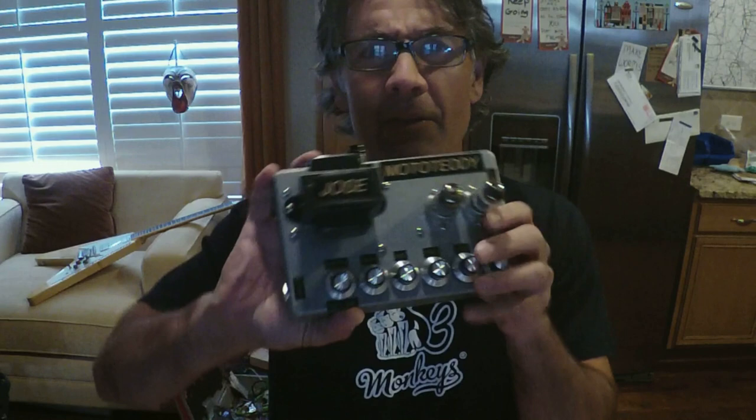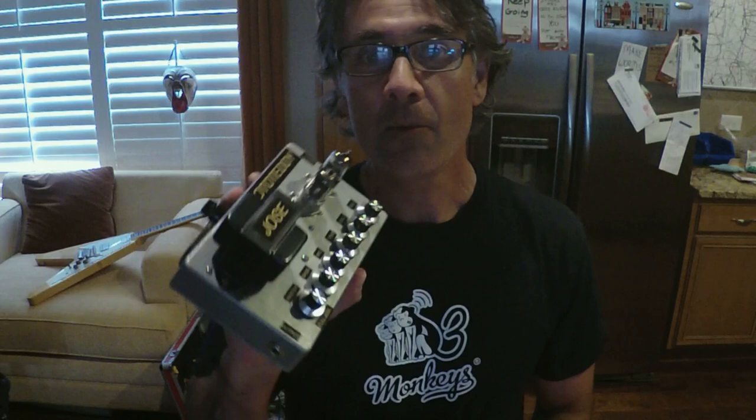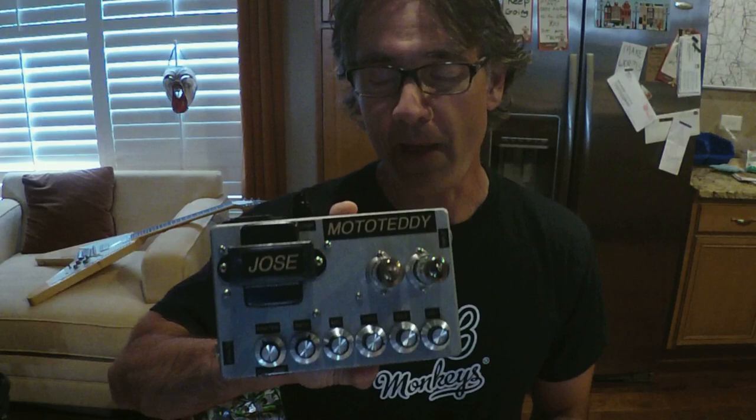Hey everybody, it's Ozzy again from Three Monkeys Amps and Three Monkeys Solderless, and welcome to my personal page where I like to do some goofy projects over the weekends to keep myself sane and have a little fun with you guys. So for this weekend, I decided to build this — a Jose preamp pedal based on that Jose amplifier that we went through and showed you all the insides of. This is going to be a build journal taking you from the very beginnings to this, and there's a demo as well.